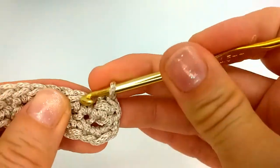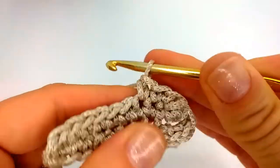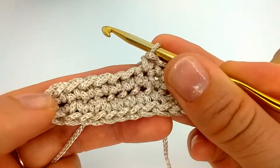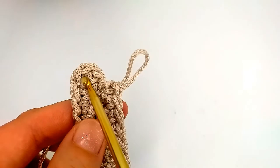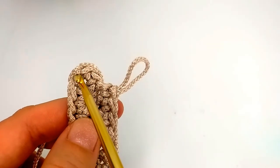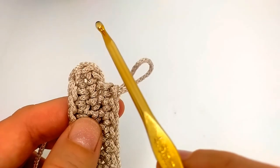Then we continue single crochet as usual until we get to these three single crochet in the same stitch. Now we come to those three single crochet in the same stitch — these two side stitches will be our corners, and this will be our shortest side.